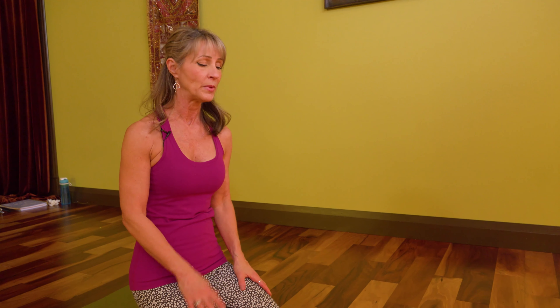Chaturanga Dandasana is a very challenging component of the sun salutation and most people are not strong enough to do Chaturanga Dandasana in good alignment — something is missing for them. So here's a test to see if full Chaturanga is actually available to you at this moment in time.